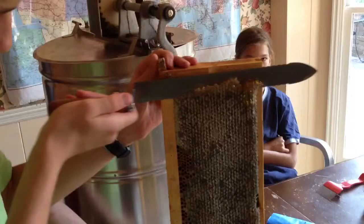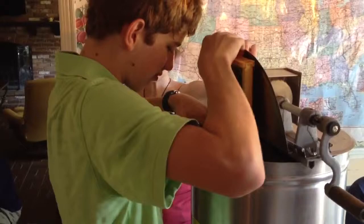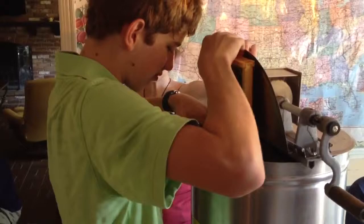The bees have capped it, and then after that's been cut off, we can eat it. Then we're going to put it in the extractor. It goes in a certain direction, and then we turn the crank and it kind of spins out the honey.